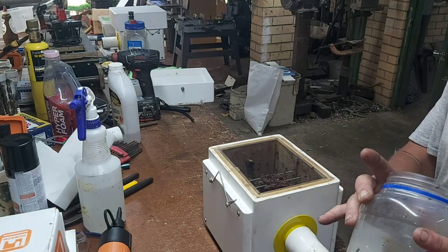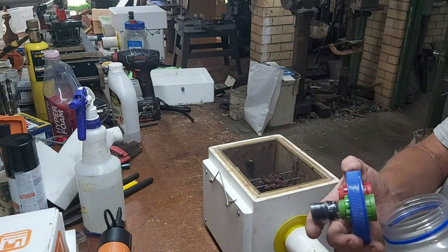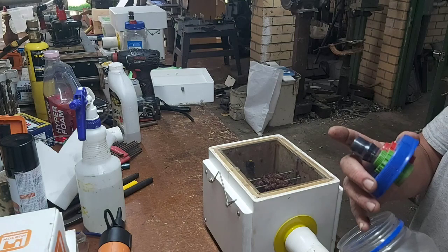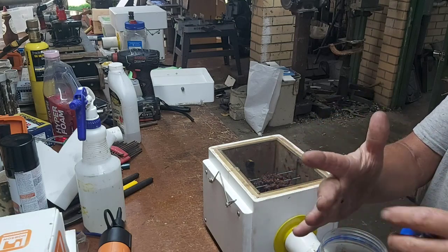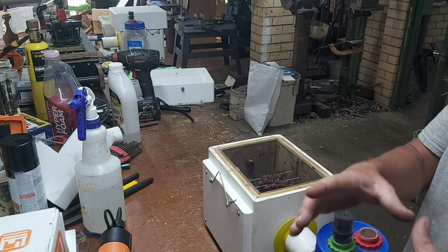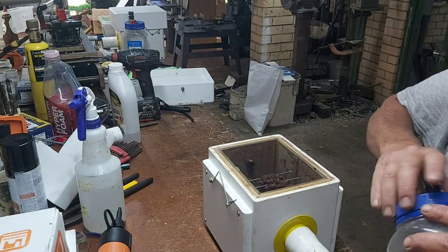You will get a few stragglers that don't actually come out of the bottle. What I do with those is just screw the lid back on, and tomorrow morning when I let these girls out I just open the bottle near the hive and tap them onto the lid — they seem to find their own way inside.